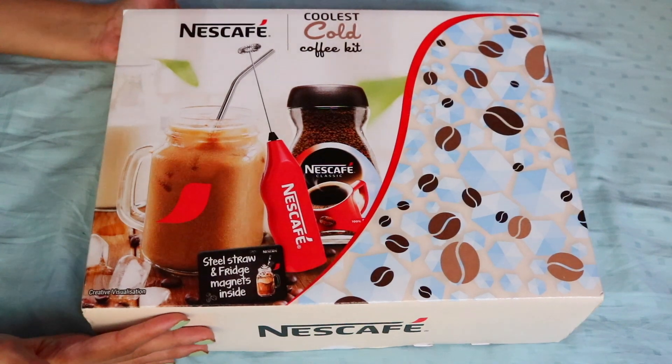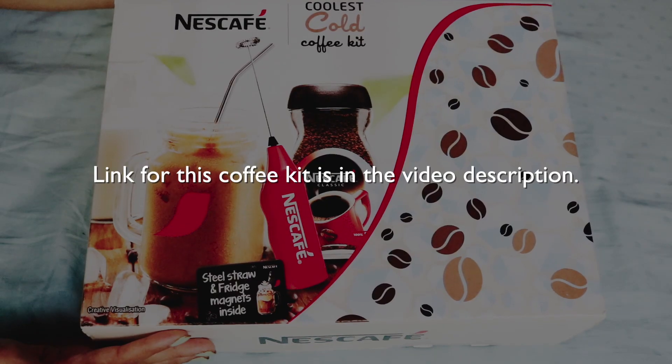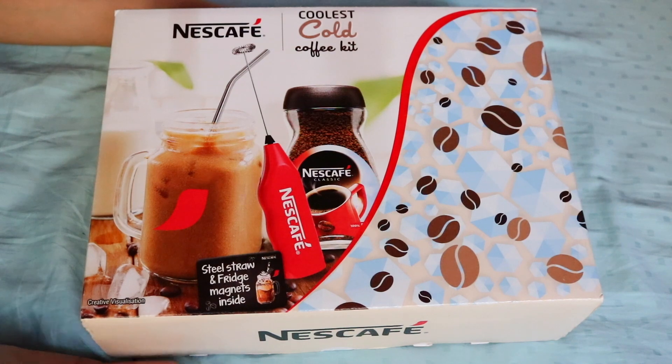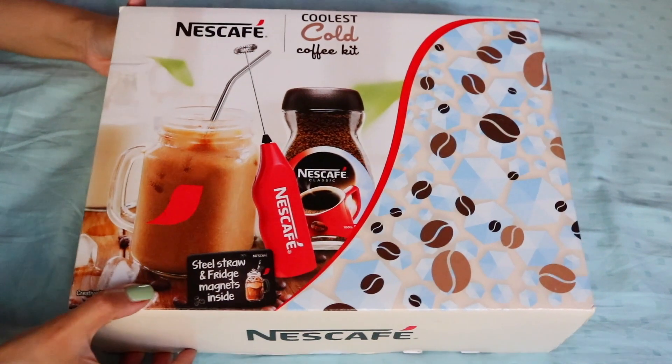Hello everyone! Today in this video we're going to be unboxing the Nescafe coolest cold coffee kit, and I'm also going to be trying it out for the first time and reviewing it. So let's just get right into the box.